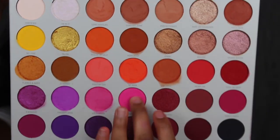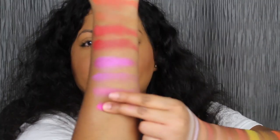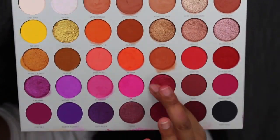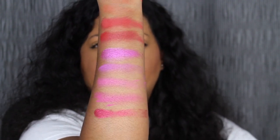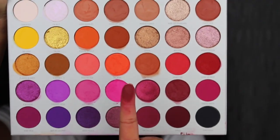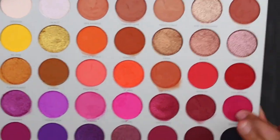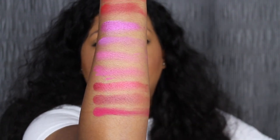The next shade is called Tipsy Girl. Very soft in the pan. Tipsy Girl is described as a matte hot pink shade. So pigmented with one swipe — let's blend it out. The next shade is called Empowered. Empowered is described as a shimmering raspberry jam shade — let's blend her out. The next shade is called Next. Next is described as a matte sangria shade — let's blend her out. The last shade in the fourth row is called Dance Party. Dance Party is described as a matte fruit punch shade. Very pigmented with one swipe — let's blend her out.